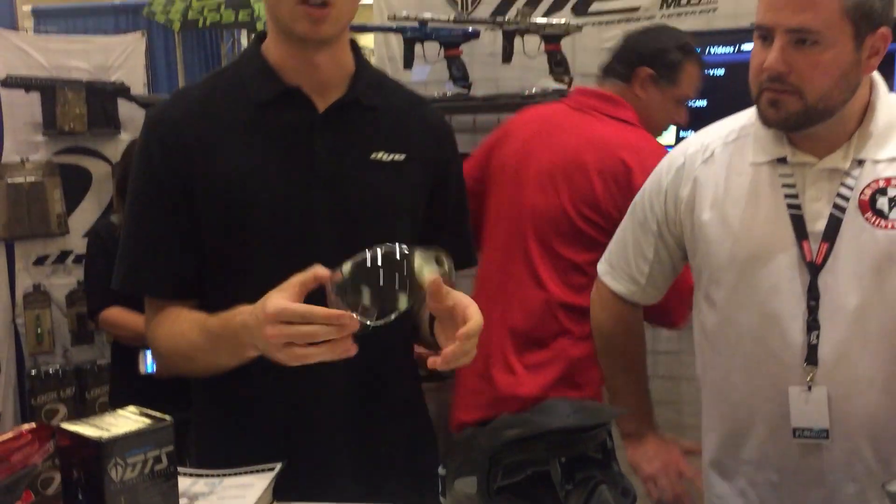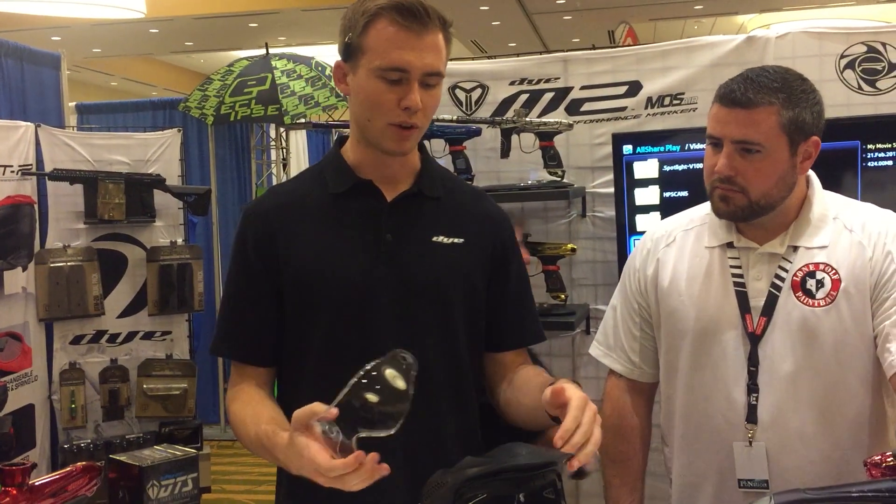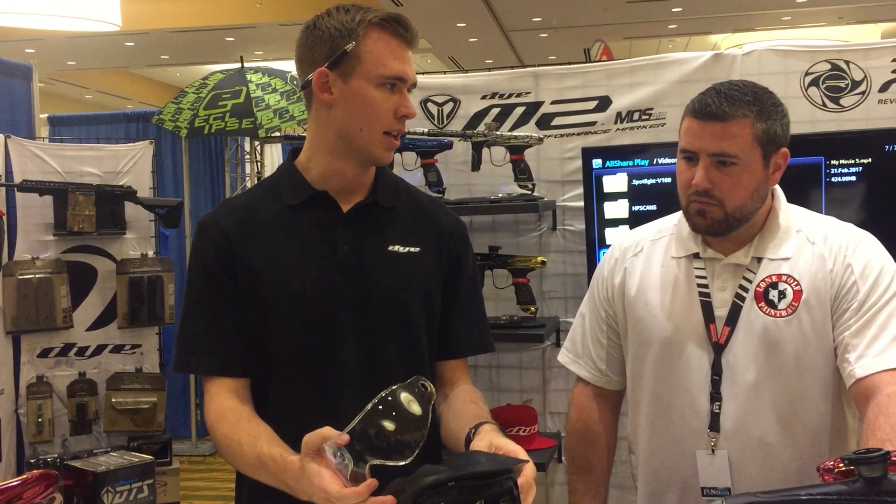It will be a new lens system — we're calling it our Switch Lens System. There's also a field rental version for this as well. The old i4 or i5 lens can't fit in here — no, this is an entirely new lens system.